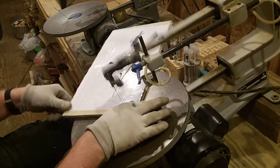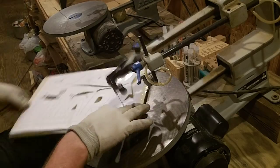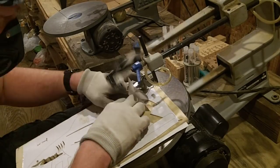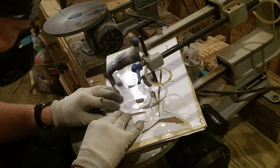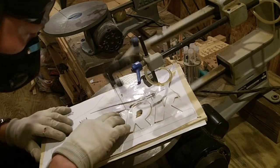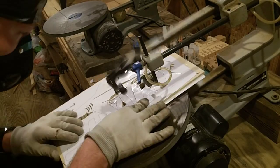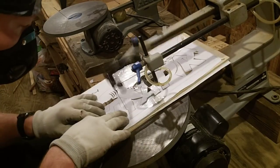Here we are now beginning our final cut which will release this shark from the wood — it is one very very long continuous cut. Again taking my time, letting the blade do the work. I have a fan blowing on me that you can't see, and it will catch the pattern and try to lift it off. If I was using spray adhesive it wouldn't do that, but I didn't see the need on this project because it didn't have a lot of interior cuts. For a fret work project with hundreds of interior cuts I would have used spray adhesive. But this has to be my favorite cut on any project — that last cut which releases the art from the wood.